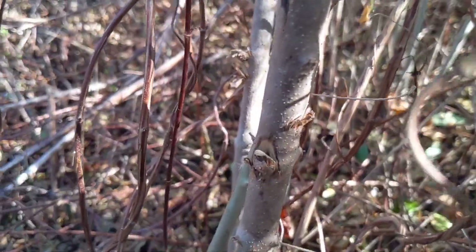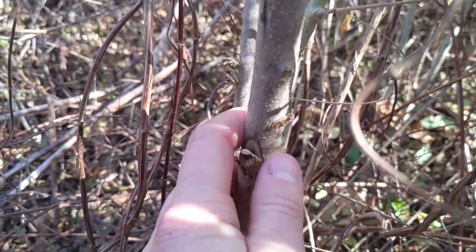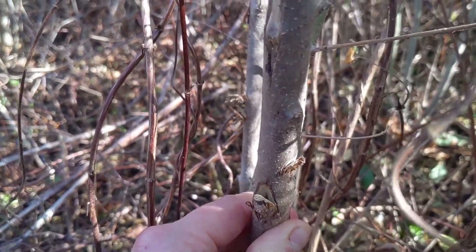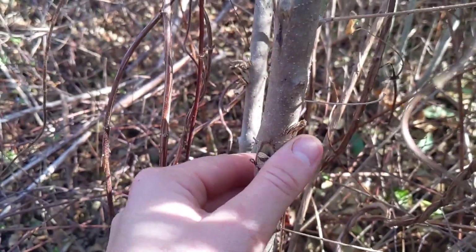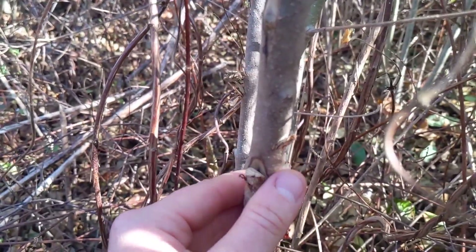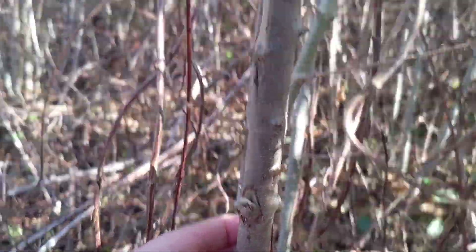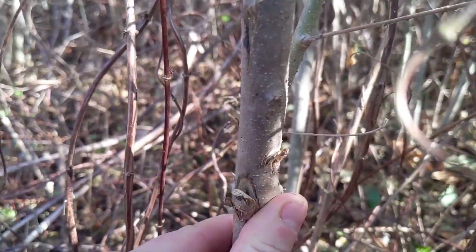You want to make sure that you're not girdling a tree when you're doing hack and squirt — you want to leave just a little bit of space. Since this is such a small diameter, it can be a little closer together than an inch. But when you've got a larger diameter species you're looking to target, you want to leave probably about an inch between each hack mark to ensure the maximum absorption of the herbicide into your target species. Hack and squirt y'all — it's a good way to go for privet.